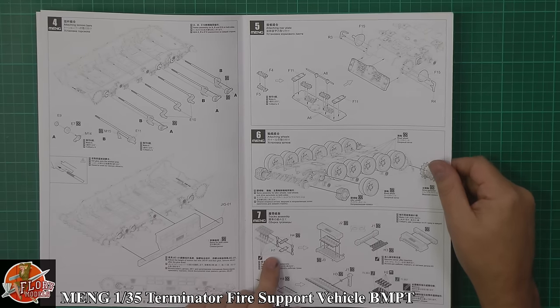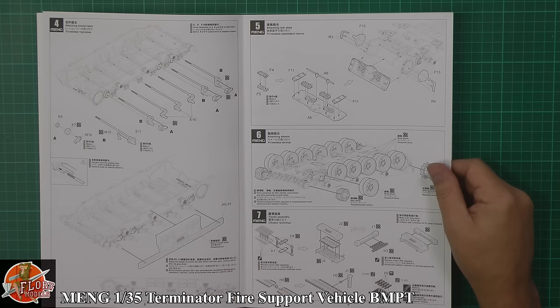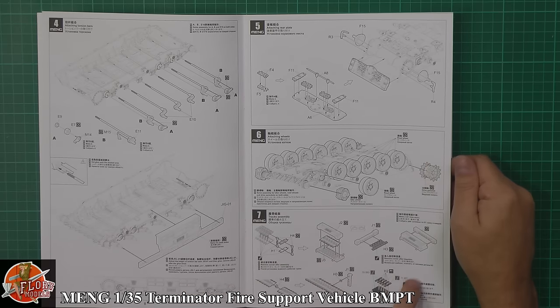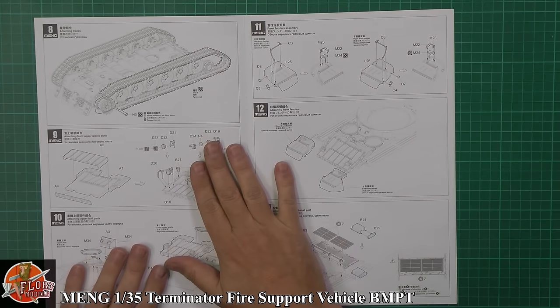Then we've got the track-making step, which unfortunately is the old pin type. I must admit I was a big fan of their more recent system where you didn't have this pin system. It does work, but when they break you're in a lot of trouble. You can use this track system for actually putting it together - it does work - but just be very careful with it, because if it breaks it is a little bit of a one-way trip.